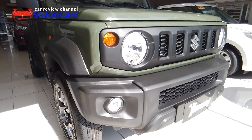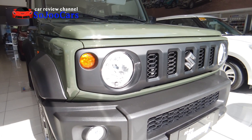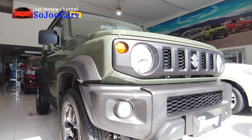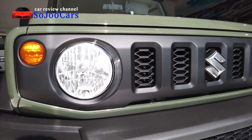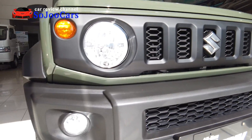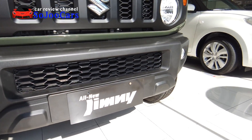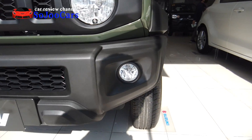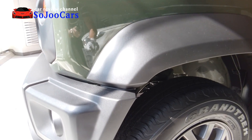Here's the front fascia — it's the boxy type with a round halogen headlamp, and everything is round except for the body. You have the turn signal, the headlight, the grille, the Suzuki emblem, the fog lamp, and a really nice looking front bumper.